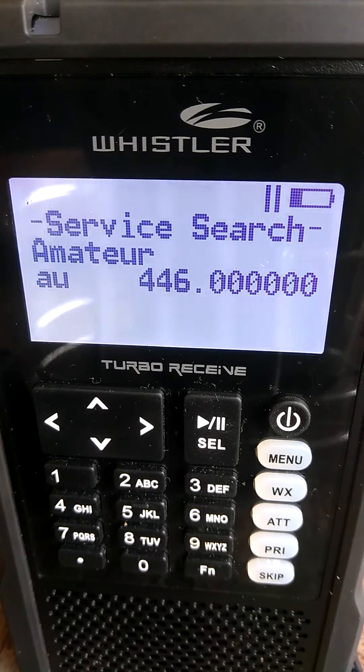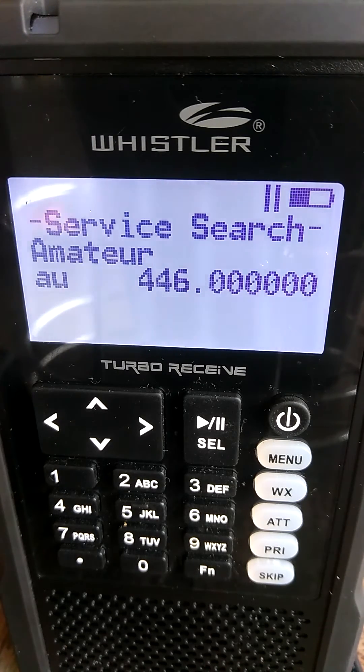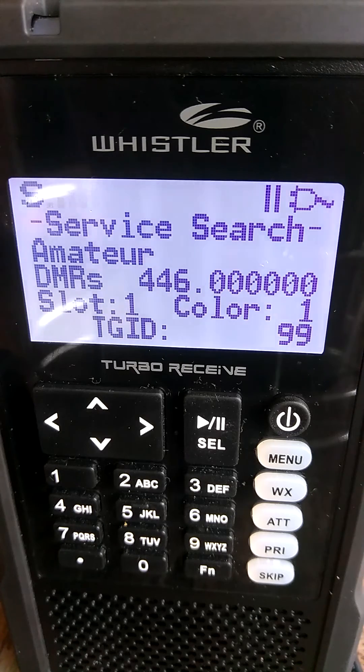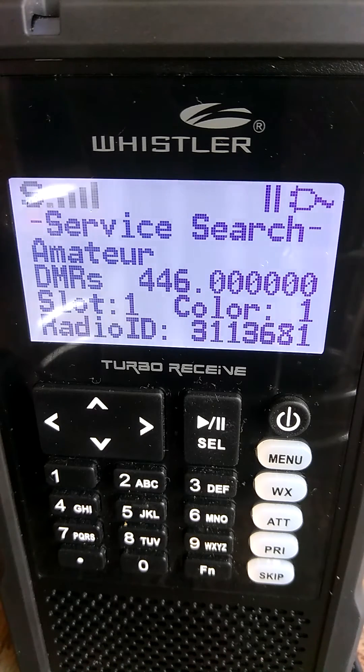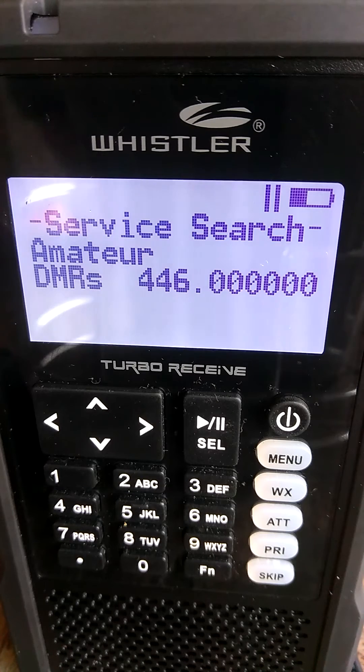It shows an FM analog signal right there — FM analog on amateur radio. And on that DMR signal, it shows time slot 1, color code 1. The talk group ID is 99, and my radio ID number is 3113681, which is for my portable radio. Notice the scanner still shows DMR because that was the last signal it picked up.